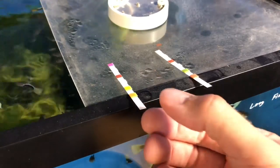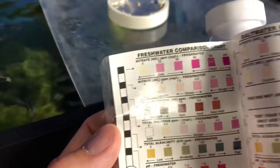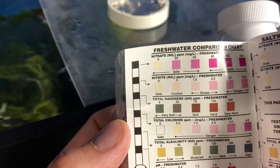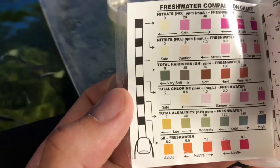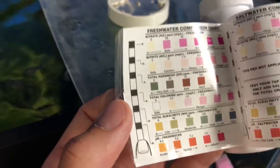Alright, so our test strips have been sitting about a minute now. If you let them sit too long, you may get a high or false reading. The way this works, you just peel back the label off your bottle. What we're really looking at here is that top line. It goes 0, 20, 40, 80, and et cetera — safe to unsafe zone — and that is reading your nitrates in parts per million. The things below are also important, like nitrite, but right now we don't really have to worry about those because we are working with a cycling aquarium.